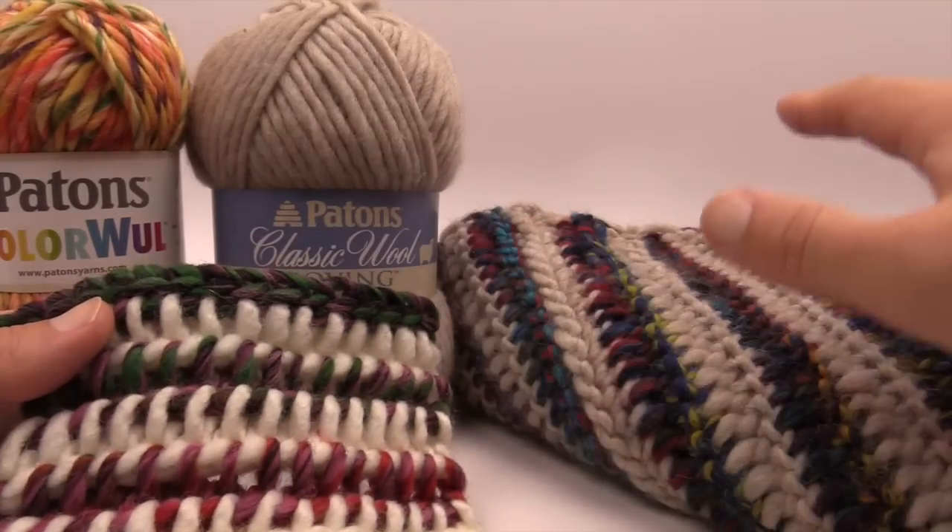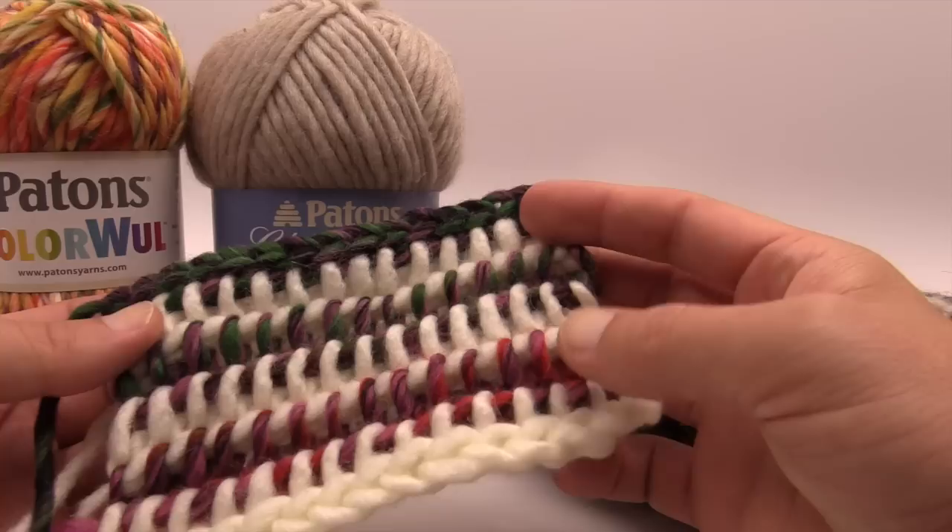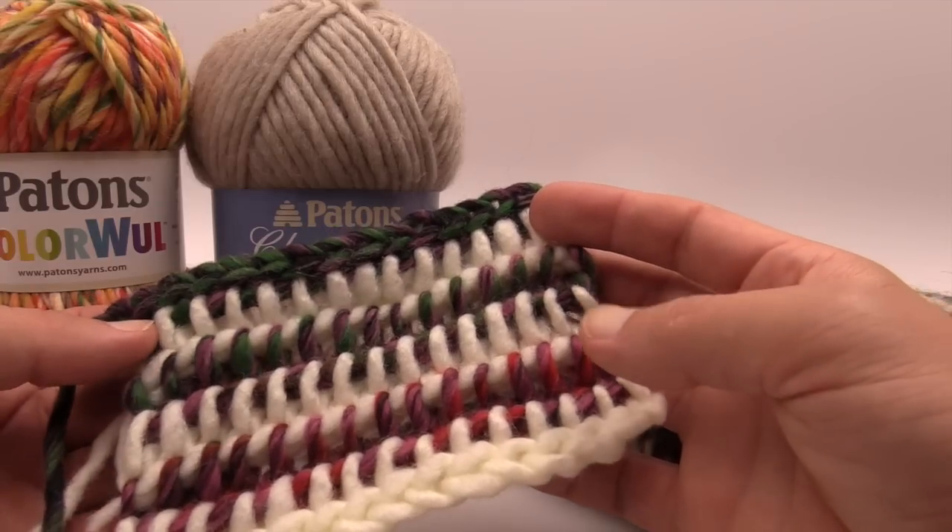In today's tutorial, let's learn how to do the cowl in the shadows. This is a really interesting stitch — I've never seen this stitch before, and in fact it's called the shadow stitch. Let's explore this in just a moment.